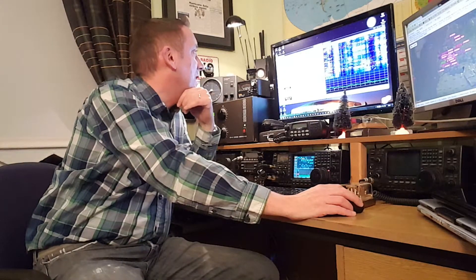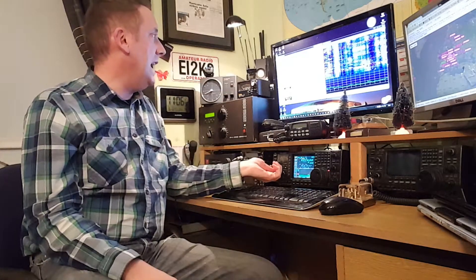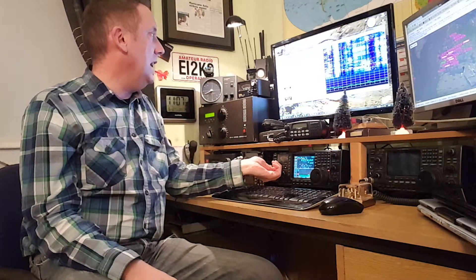I'm just going to watch here in case somebody's calling me, because I did put out a CQ. I have M5ADL — Mike 5 Alpha Delta Lima — calling me. He is in England, Oscar 8-0, so he's not far away. On 80 meters you can expect to hear everything from Ireland to the UK into Europe, and sometimes you get DX.